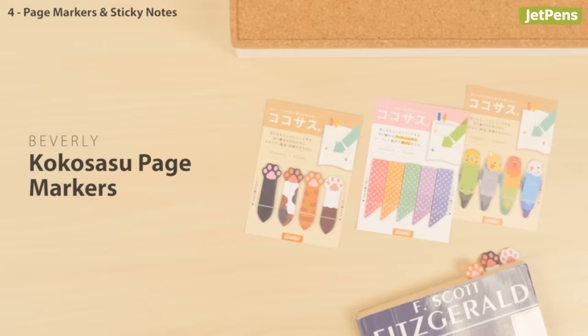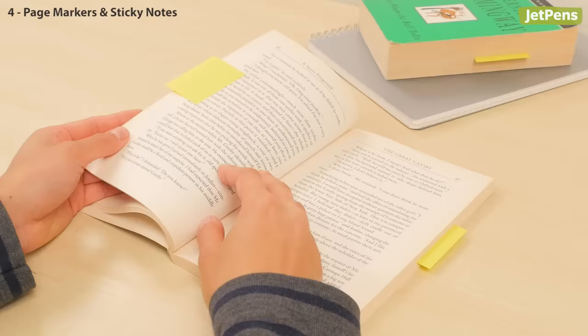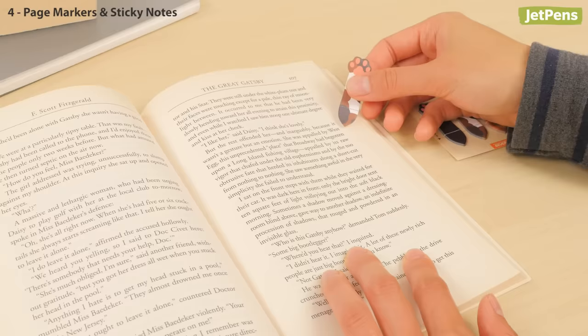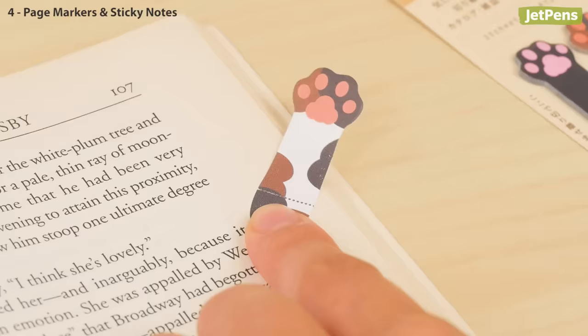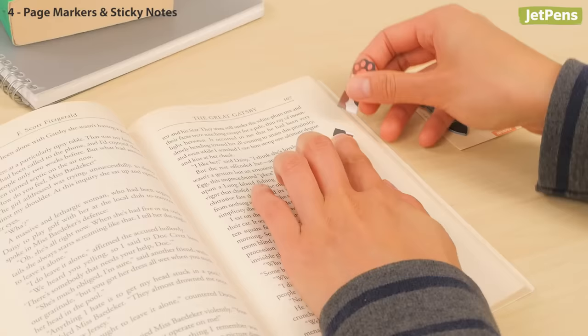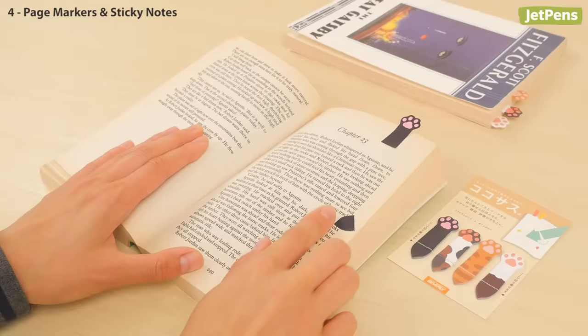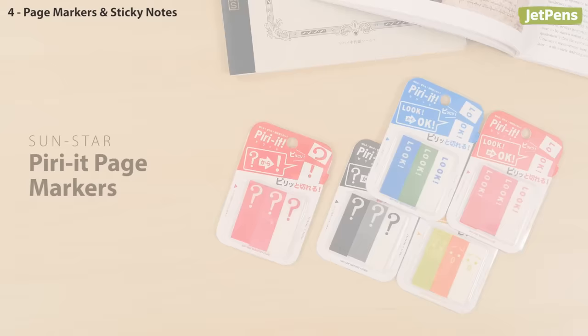Page markers and sticky notes. We can't get enough of the Beverly Kokusatsu page markers, and not just because they're cute. Have you ever bookmarked a page only to go back and not remember exactly what you were interested in? These innovative page markers solve this problem. Simply stick them on the exact location you want to mark, then tear off the longer section and use it as a page flag — that way, when you flip back to the page, you can immediately locate the exact spot you were looking for.